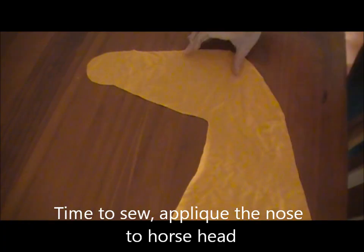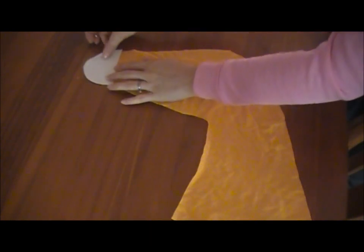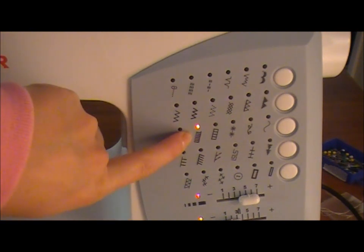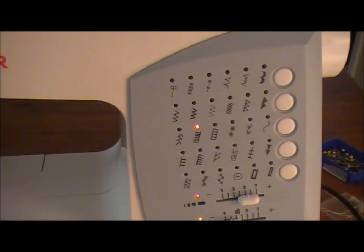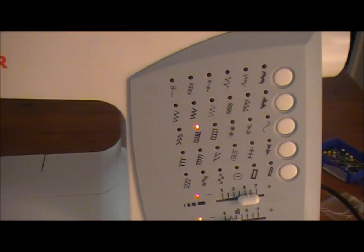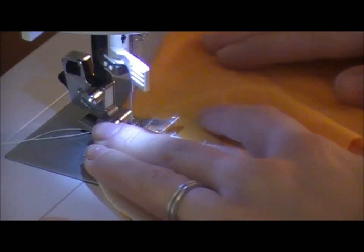With your fabric right side up, take the muzzle and match it up to where you marked where your muzzle was going to be. Just put a pin in there, and all you're going to do is sew along this edge so it's attached to the fabric below. Do that for both sides. Whatever stitch you choose depends on your machine — I have an applique stitch so I'll use that. If you don't have that, a zigzag stitch will work just as well and has the added bonus of preventing the material from fraying. Make sure your needle is on the edge of your fabric and just sew away.